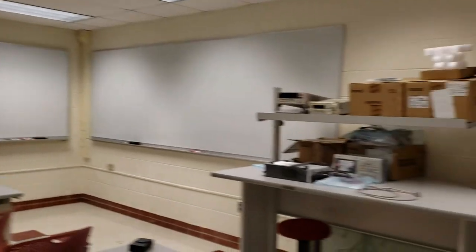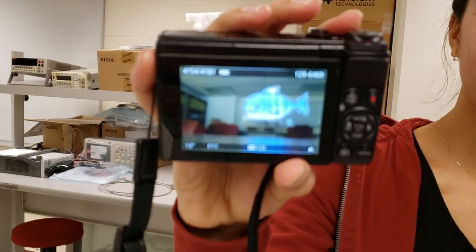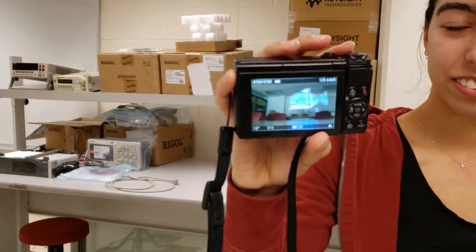This looks cool. This one's a shark — a shark floating over the table. That is cool. Thank you.